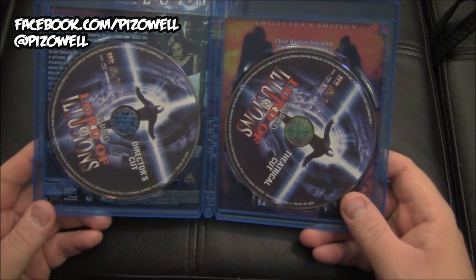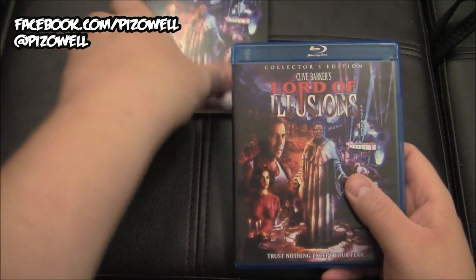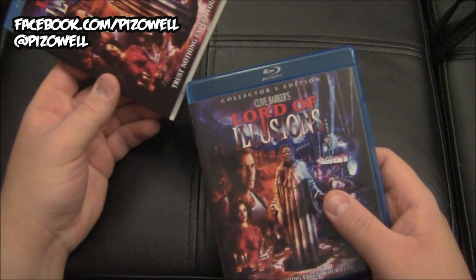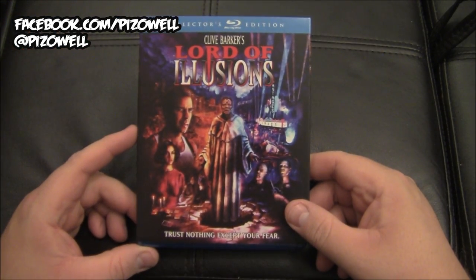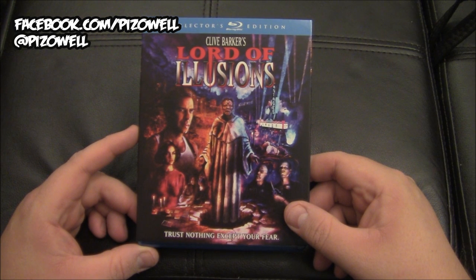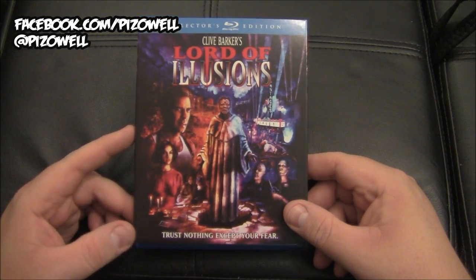There's the theatrical cut and the director's cut of Lord of Illusions — very, very cool. So what I'm going to do now is watch the director's cut of the film, which I'm definitely looking forward to. I'm going to check out all the special features on the disc and then come back with my thoughts on this edition as a whole. I'll see you guys soon.